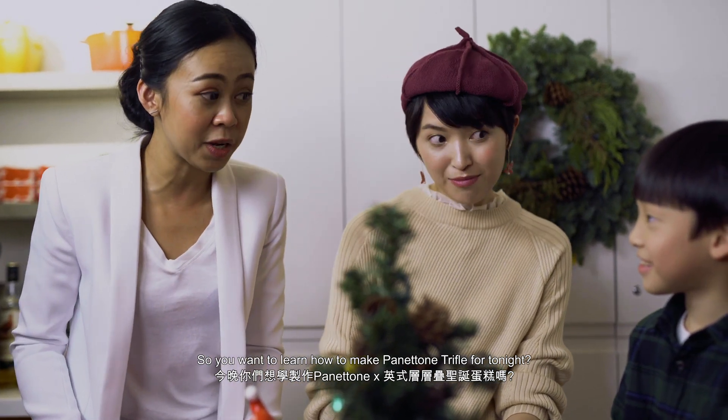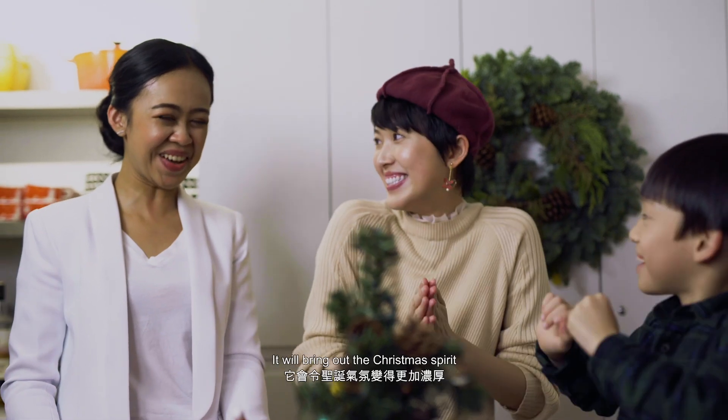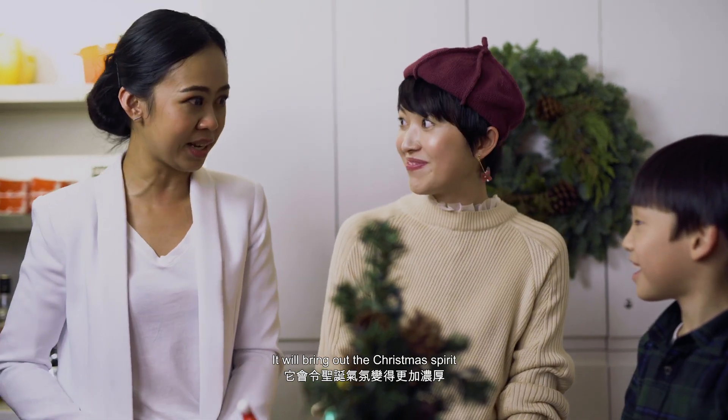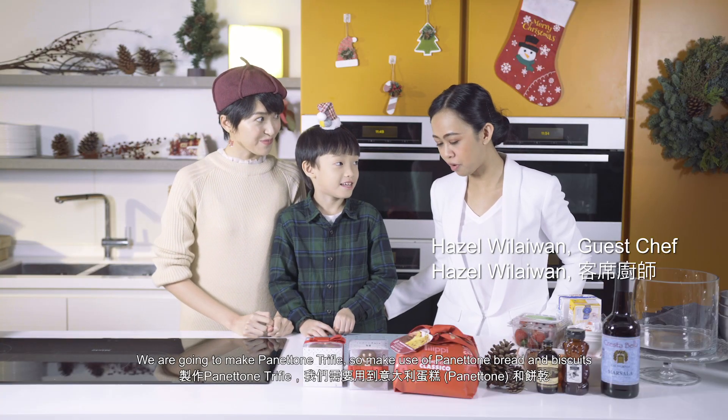So you want to learn how to make the Panettone trifle? Of course! This will bring out the Christmas spirit. So we can start to do it soon, okay? We're going to make Panettone trifle.